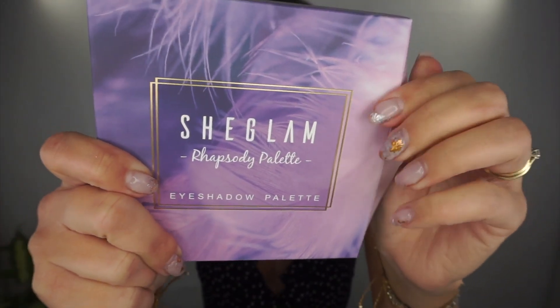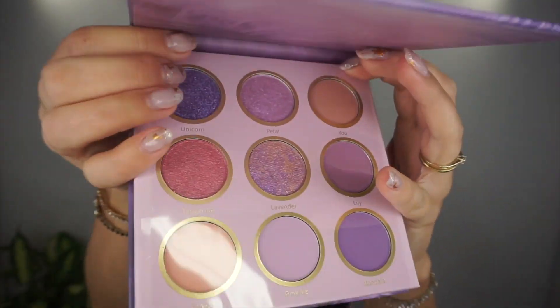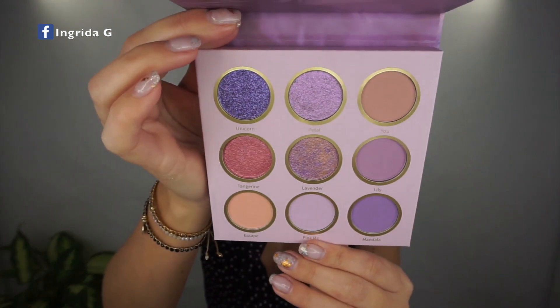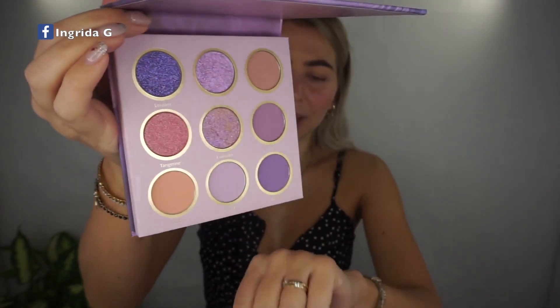Another item I got is this beautiful eyeshadow palette called Chic Glam A Rhapsody Palette, wrapped in plastic seal. Love it — purple colors! Let's see the shades inside. We've got nine beautiful shades. As far as I can see, we've got four super metallic colors — brushed bare metallic — and five super matte shades. This looks amazing. The colors are not super overwhelming — very wearable, going from daily looks to super glam.